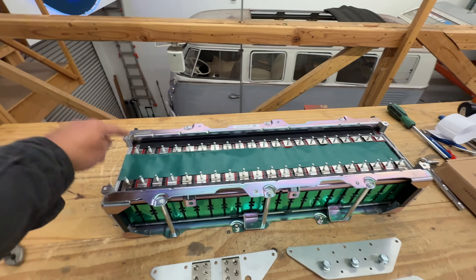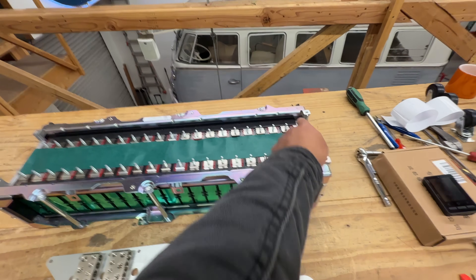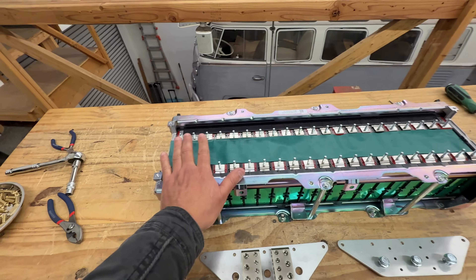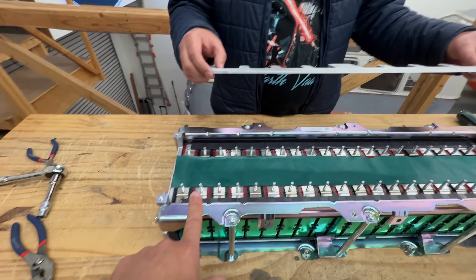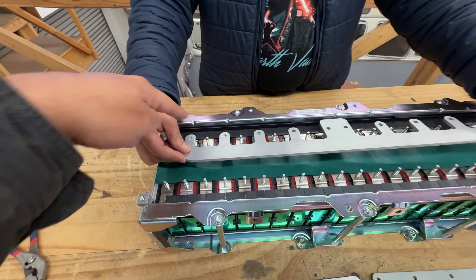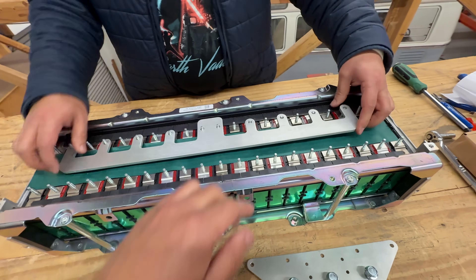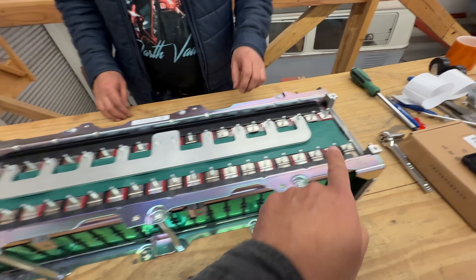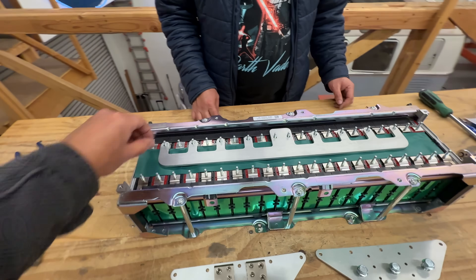With the positives facing away, start from the left and work right. On the right there will be one cell left unused. Start placing the bus bars from left to right — the big bus bar goes first. Start from the first negative and line it all the way up, then install it. On this side you'll have two cells left over after that, then put the nuts on.